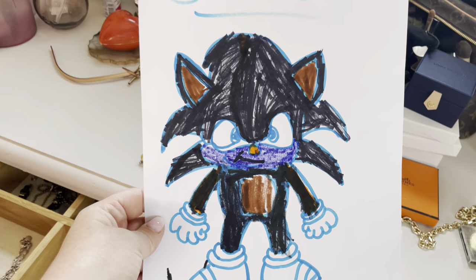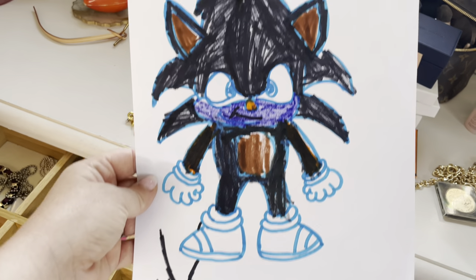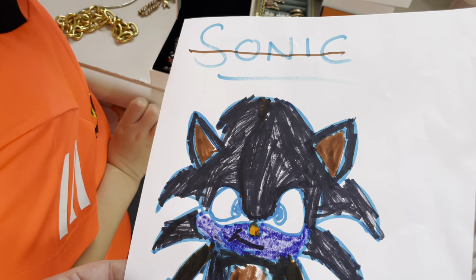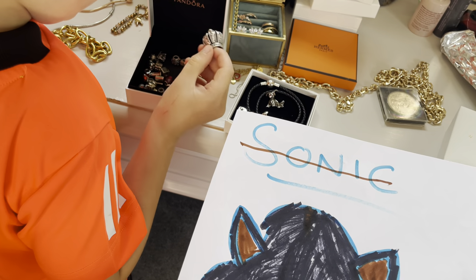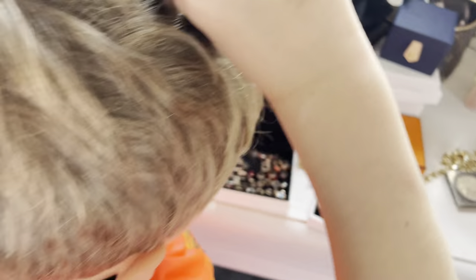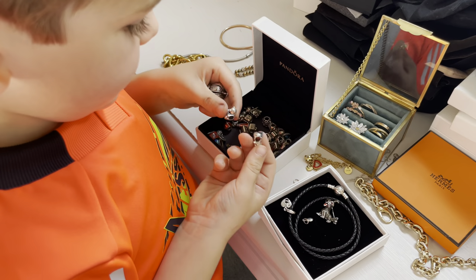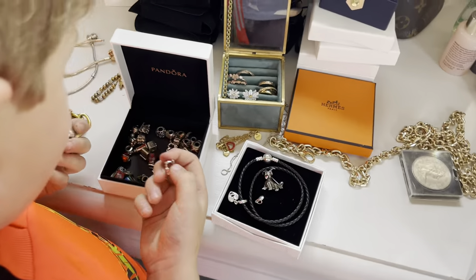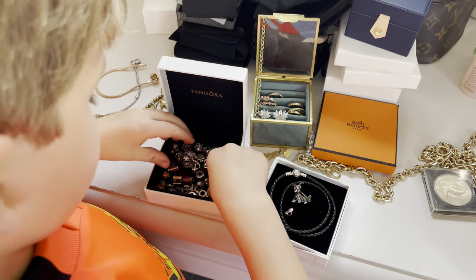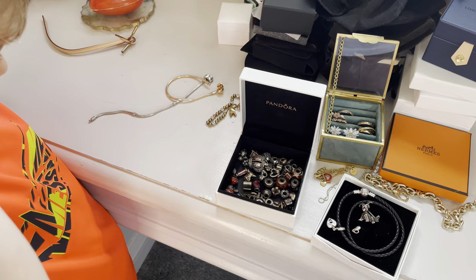A little visitor arrives — it's Shadow! A child comes in excited, wanting to play with the jewellery. The speaker explains these are mummy's jewellery and not toys, asking them to put the charms back so mummy can finish. The child asks about keeping them and the speaker reminds them — more times than she can count — that they are mummy's charms, not toys.